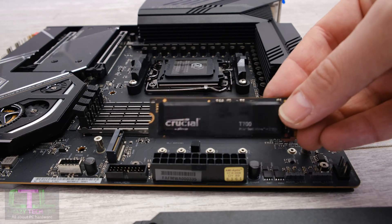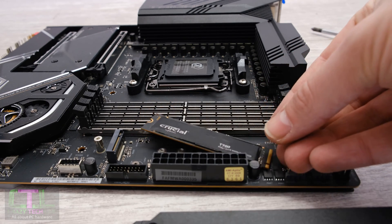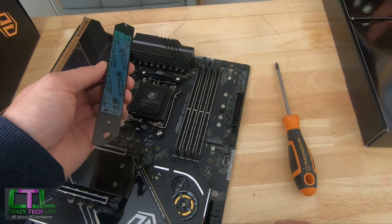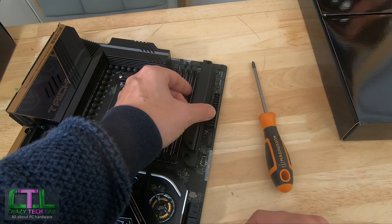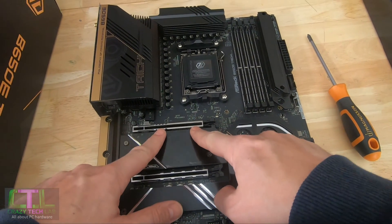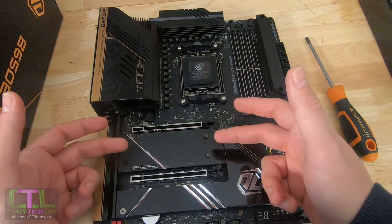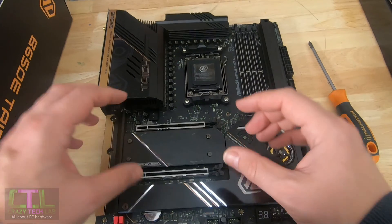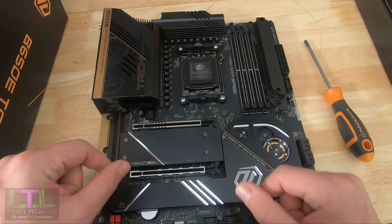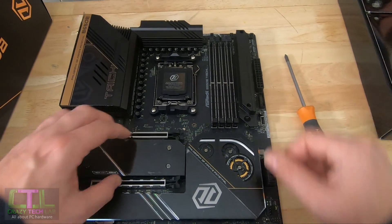If you have a PCI Express 5 SSD — such as a Crucial T705 or T700 — this is where you want it. Again no tool-free fitting, just a large heatsink on top, which is really all you need. This port is also backwards compatible with PCI Express 4 and 3. Usefully, having your SSD here means you don't need to remove your graphics card to access these slots, which is handy if you have a water-cooled setup.